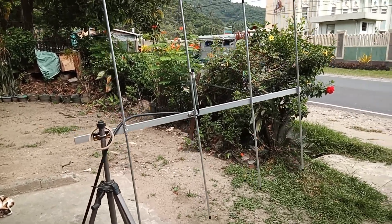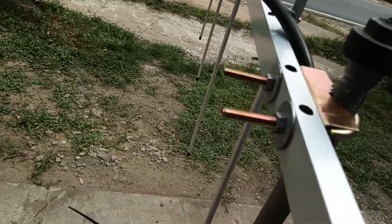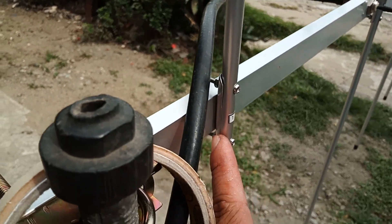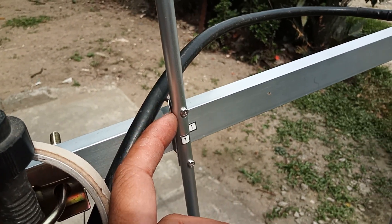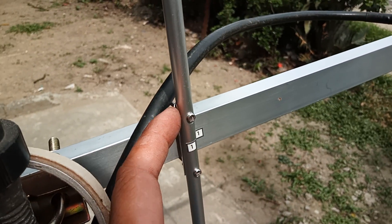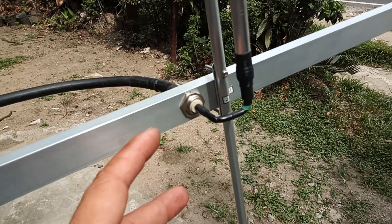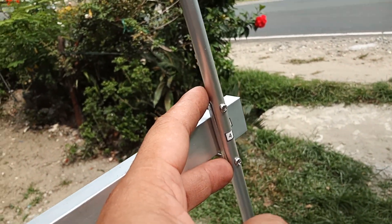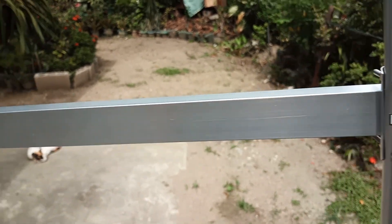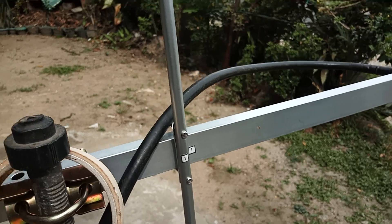Let's check the antenna configuration before I ship it to him. We have the antenna mounting bracket and the element holder. Each element is secured with bolts and nuts on the element holder — make sure you tighten each bolt and nut, two for each element. The elements are marked with numbers on both the elements and on the boom, so you just need to put back each element at its corresponding number on the boom.